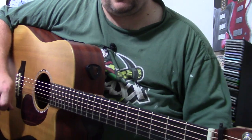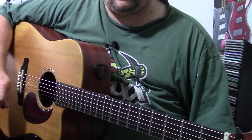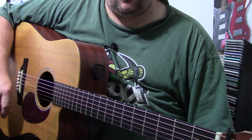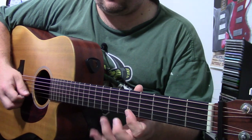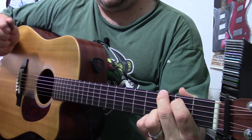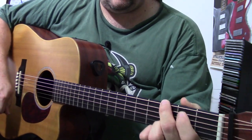My battery's about to die, so I'm going to call it a night. Thanks so much for watching, and we'll see you in the next video. Don't forget to leave me a link below to let me know what you can do with this lick. Thanks so much guys, and God bless.